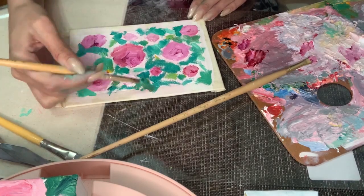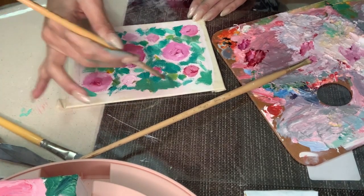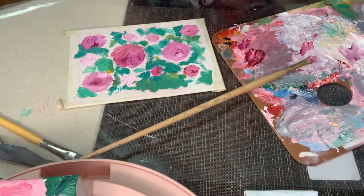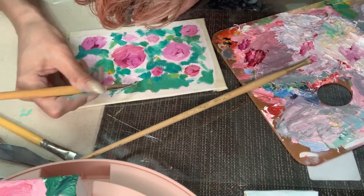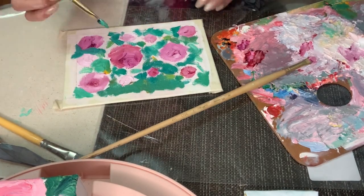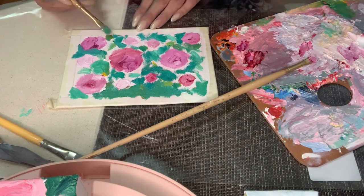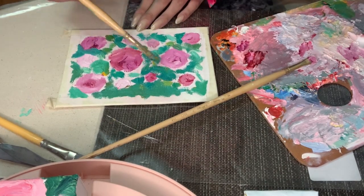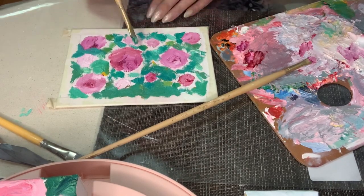I like making tape borders for my work — it just adds a nice clean border to the piece. One way to avoid paint spilling under the edges is by doing another coat after the masking tape is already on, with the same background color or clear gesso. That way, the part that leaks through won't be noticeable. For this one, I actually had the tape on so long that I had to repaint the white border after I took the tape off because it was just sticky underneath.